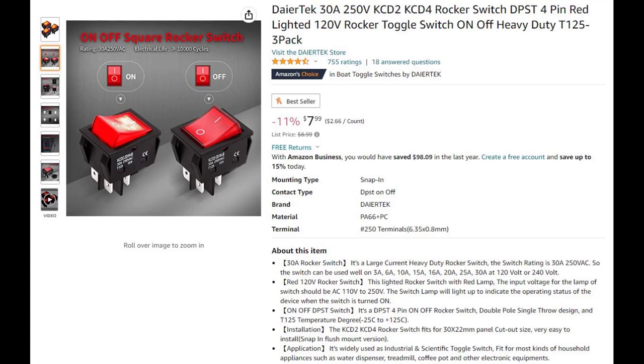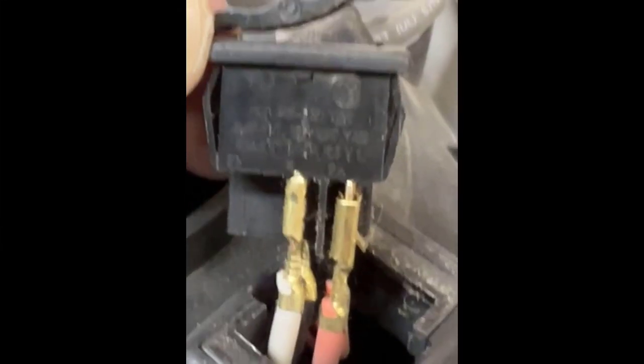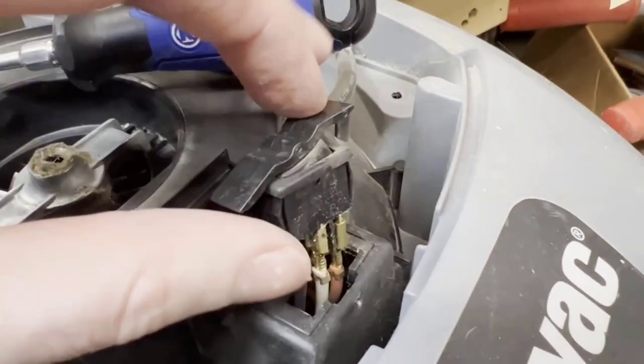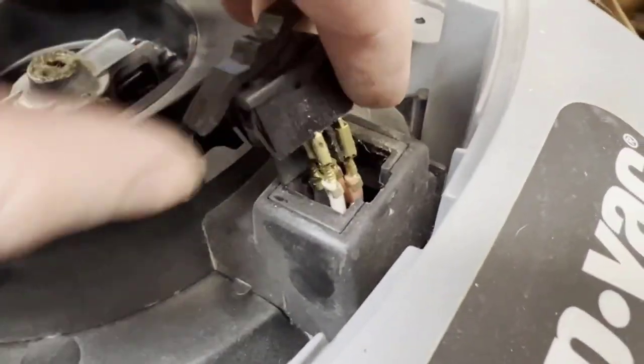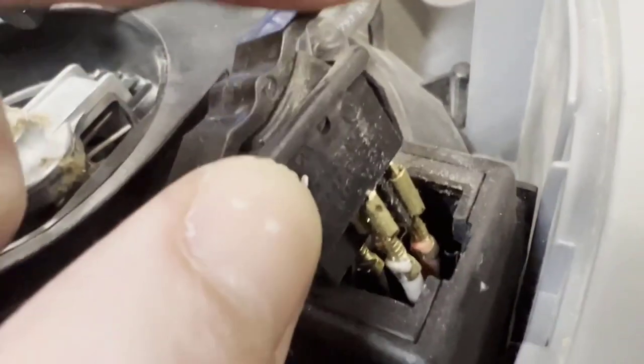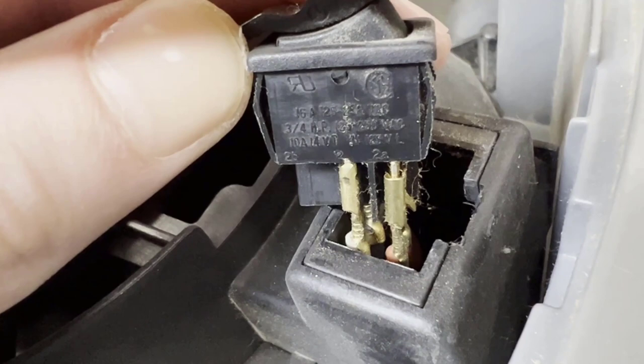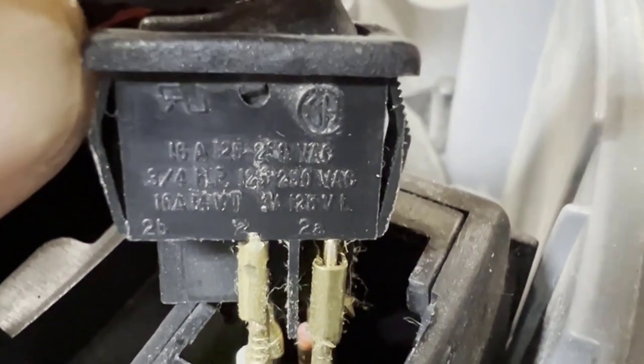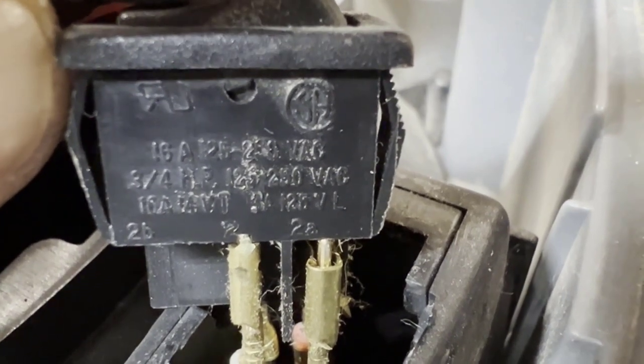If you can find a like-for-like switch, that's perfect for this situation. I couldn't find one, so I went on Amazon and bought an oversized switch that I knew could handle the load of this vacuum. Make sure everything is unplugged first. Before removing the switch, I used a sharpie and put a zero and a one on the switch for off and on, so I know the positions once it's unplugged.